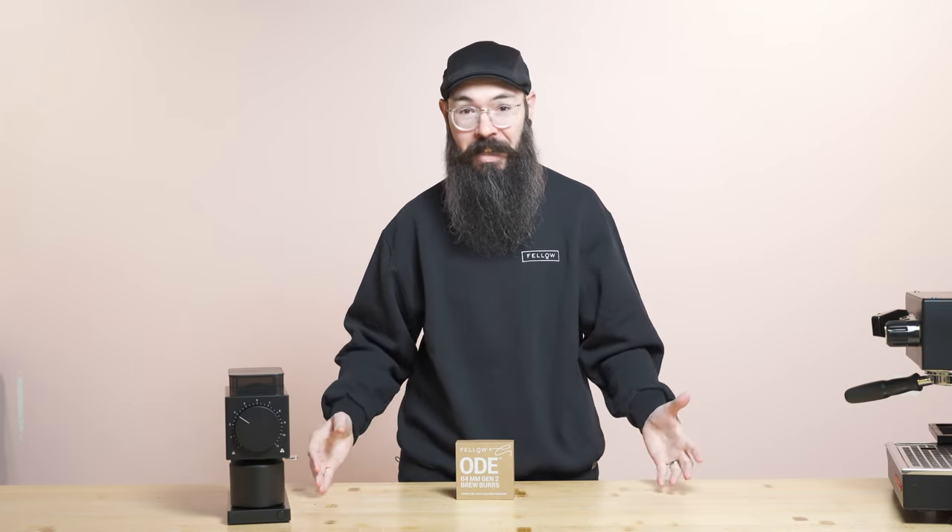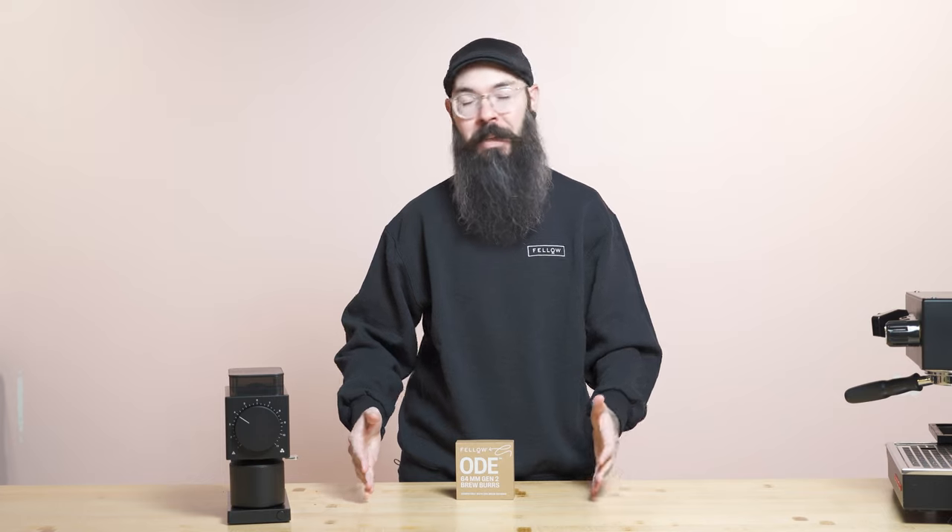We know that there have been a lot of questions about ODE Gen2 and about the ODE Gen2 BrewBurrs, so we just wanted to take some time today to do a little Ask Nick Anything. I'm super excited to be here and hopefully answer some of your questions to help people gain a little bit more knowledge about what we're doing at Fellow.